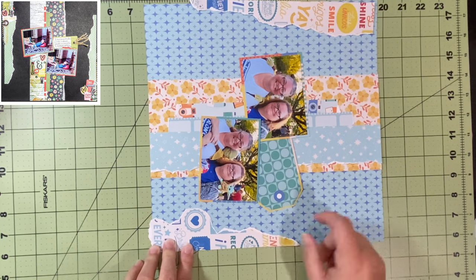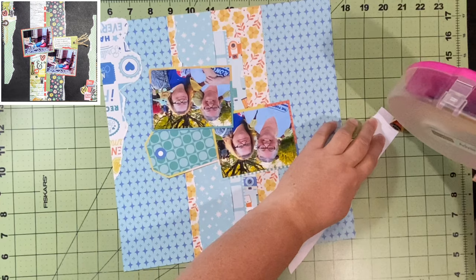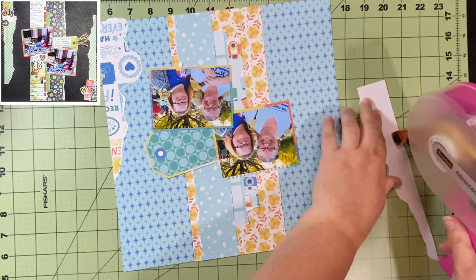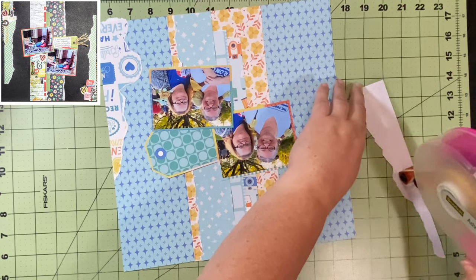There will be more layouts. I don't know if they'll be ones I document on videos, but there will definitely be more layouts of the adventures we had last night.